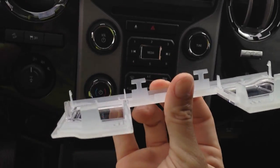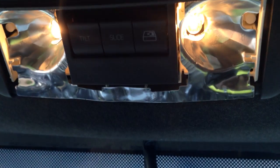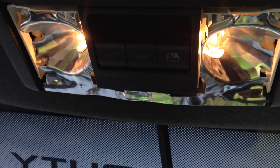You can see it has those little tabs right there. And then you can just get into your light bulbs and change them out to LED or whatever you need to do.